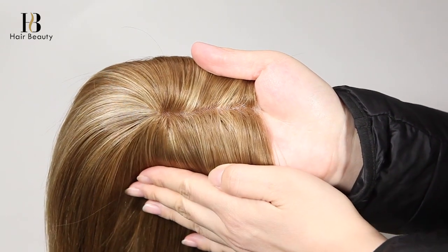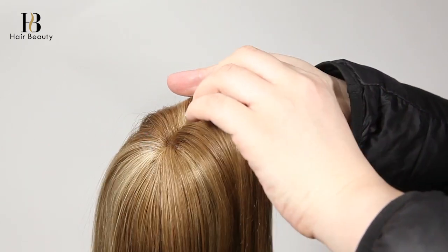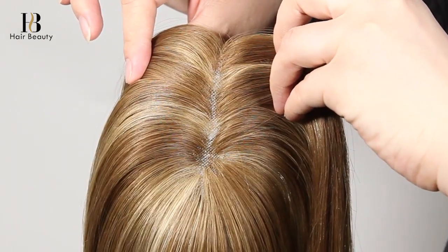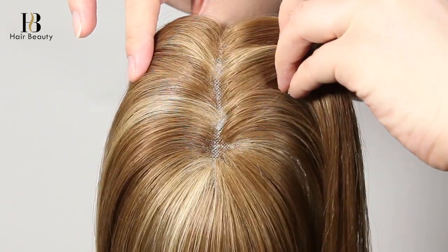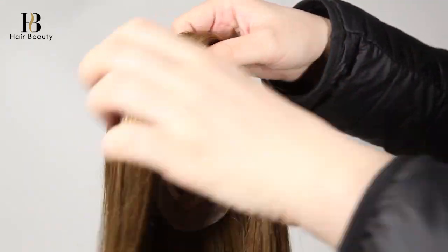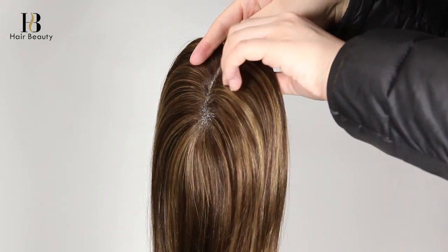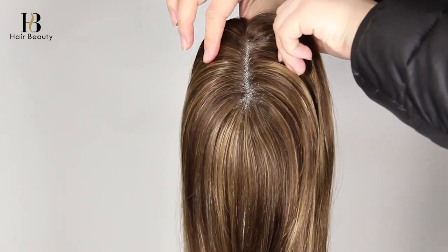These small base mono hair toppers are perfect solutions for women who just want to add a little extra volume, women with minimal hair loss, or those who just want to cover gray roots. The mono base can mimic the look of natural hair growth and provides a free and movable hair parting for easy styling.